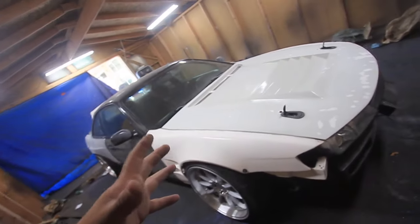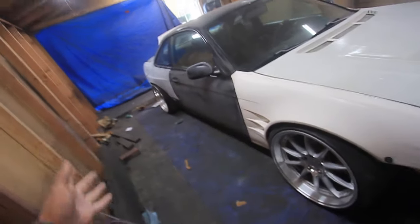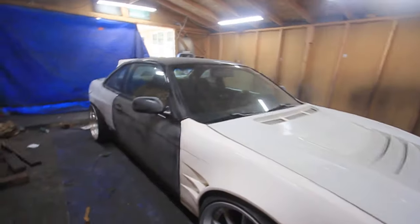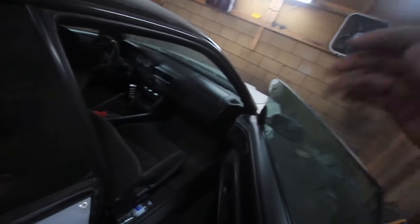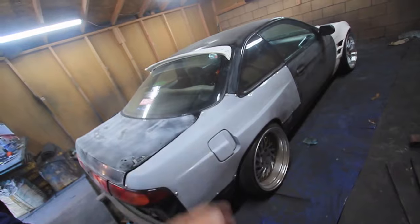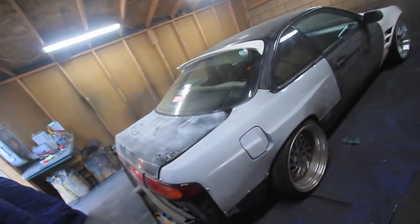Now that you've got everything sanded down — I went over the little chips, did the back, and completely sanded everything over here — you can start masking stuff up. Things I'm going to take off: the mirrors, the overfenders so I can paint under them, the door panels. So start masking up whatever you can, and then when you get into deeper spots start taking off the door panels. Take off the taillights, take off the headlights, get everything prepped up and ready, and you can start masking now.